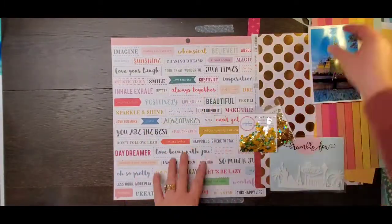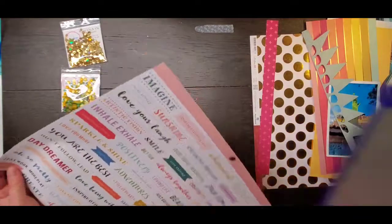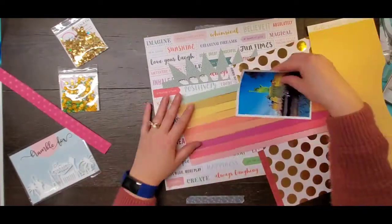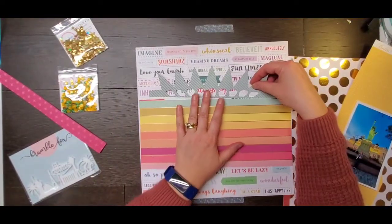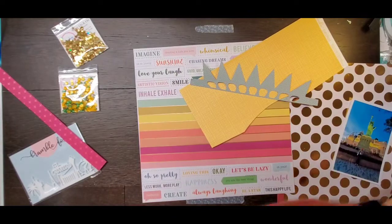Hey everyone! It is Crystal with Pineapple Papers and Happy New Year! It is 2021 and I am so excited. I think this is going to be a great year and so I am trying to celebrate with a fun layout with some sequins from Spiegel Mom Scraps.